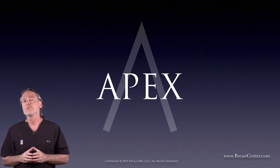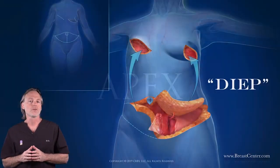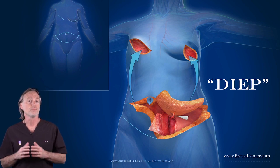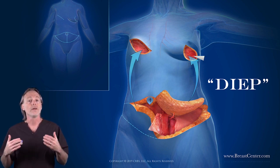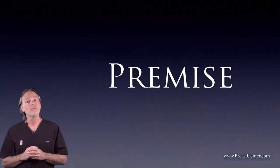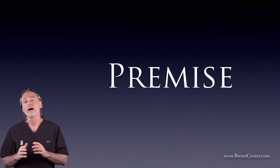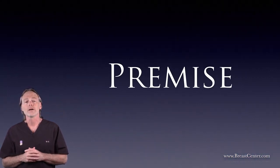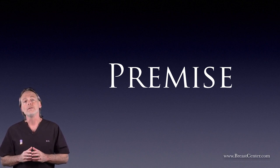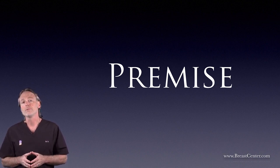This advancement builds on a well-known breast reconstruction operation called the deep flap. It's been around for a quarter century and was supposed to help us recreate new living breasts from extra belly fat without damaging stomach muscle along the way. The premise was good — a new breast made out of soft living fat without hurting the six-pack muscles. But in the real world, the deep flap often failed to live up to its promise.